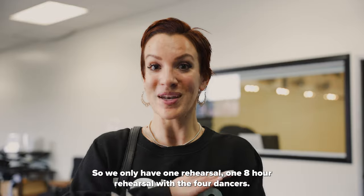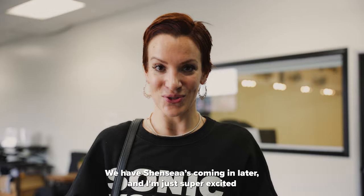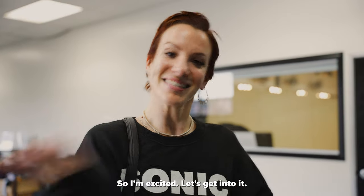So we only have one rehearsal — one eight-hour rehearsal with the four dancers. They have to get the choreography, clean it, and make it perfect today so they're ready for the shoot. We have Shansiya coming in later and I'm just super excited to see what the choreography in my brain looks like on the girls. Let's get into it.